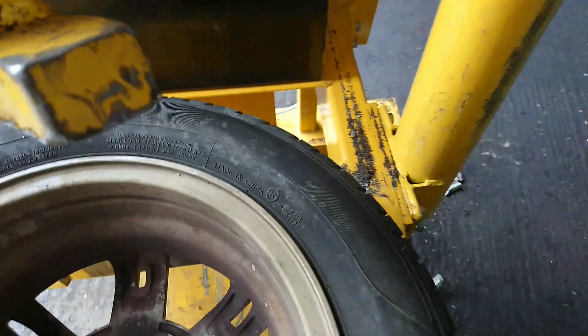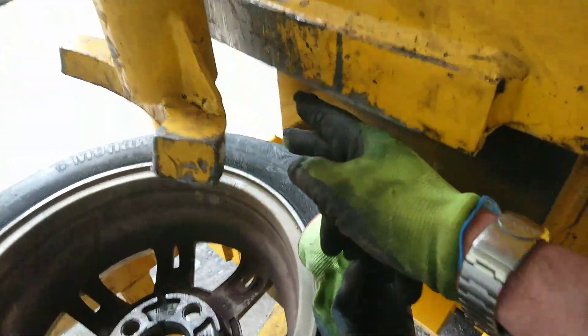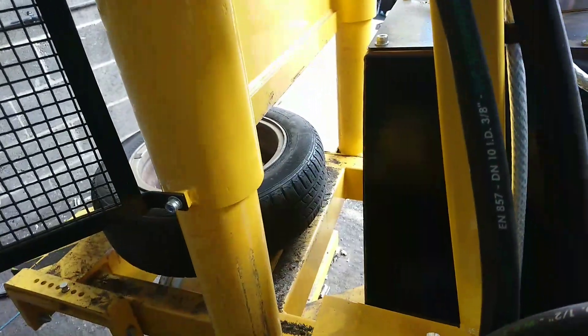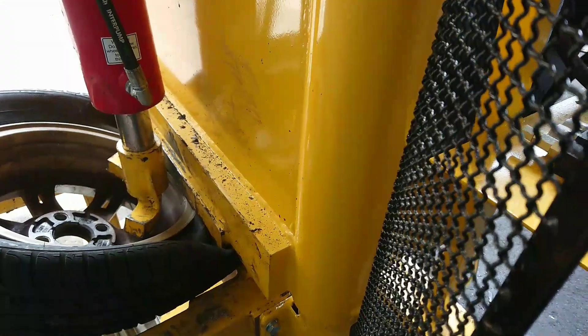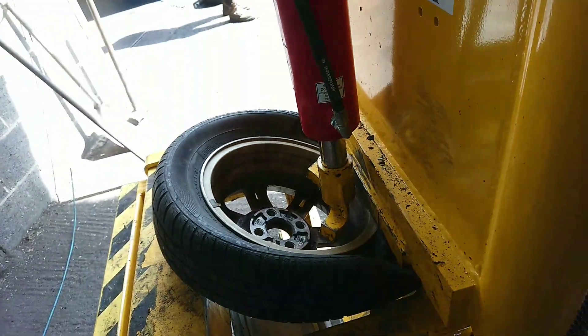You have the tyre going between this tip here, so the top bit will come down and grab it down. So we grab the tyre first. This shows the tyre pressure and the wheel out.